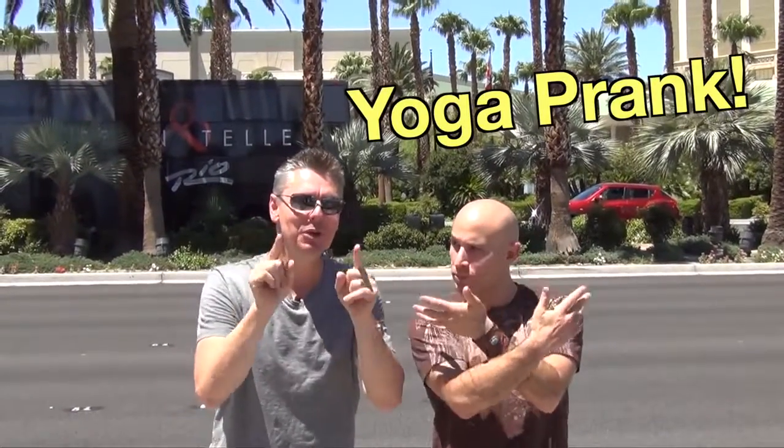Hey guys, Magician Rich Ferguson here. Illusionist Seth Grable here. I love it when an illusion is used in a real world environment. Today, I'm going to be a yoga instructor. That's right, but he's going to be doing moves that people cannot do. Check it out.